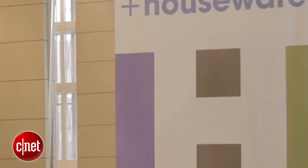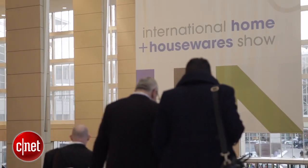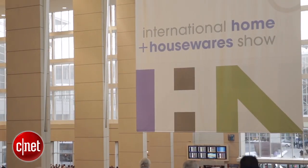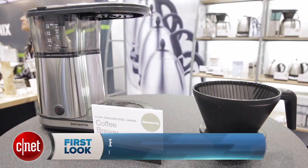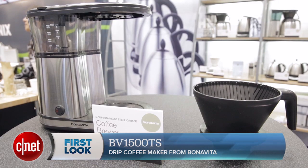Hey guys, this is Brian Bennett for CNET, and we are at the International Housewares Show in Chicago 2015. We're taking a first look at the Bonavita BV1500TS Coffee Maker.